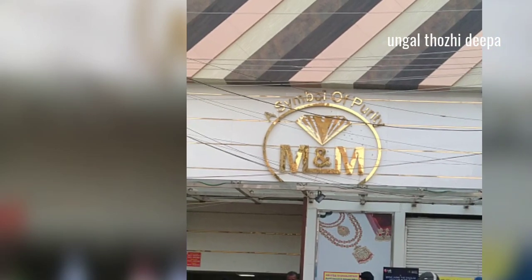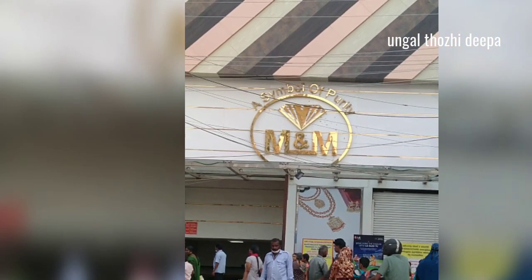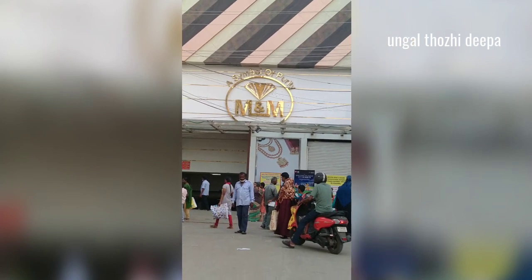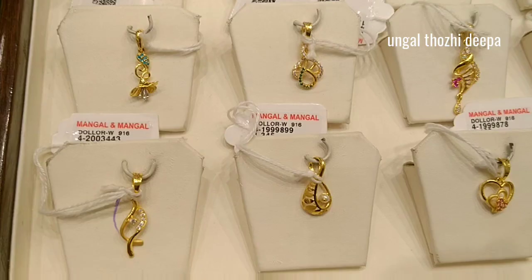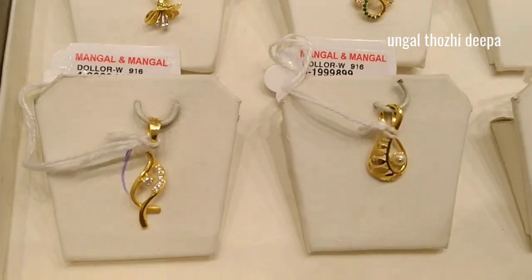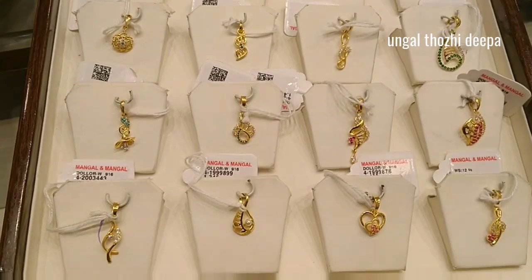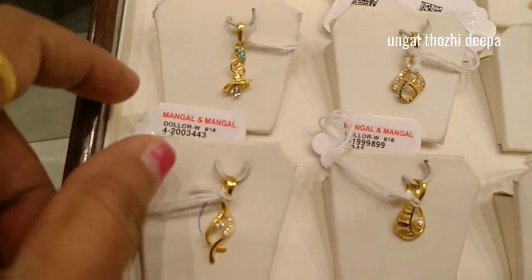Hi friends, welcome to this video. This is a great and requested video — here you can see the pendant dollar collection. These are just people who do these dollars, so let's see some lightweight dollar collections.